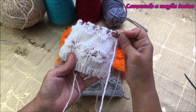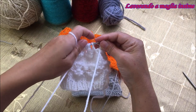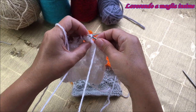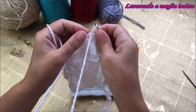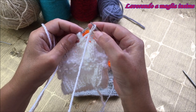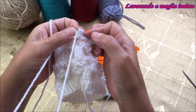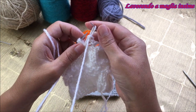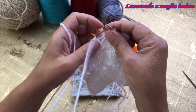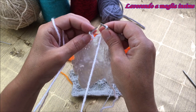Per la chiusura con i ferri circolari, cavalchiamo le maglie: facciamo la prima maglia a rovescio e la manteniamo sul ferro di destra, la seconda maglia la lavoriamo a rovescio e subito accavalchiamo con la maglia elaborata in precedenza. Così per tutto il ferro: la maglia a rovescio elaborata normalmente, poi accavalcata con la maglia precedente. Una a rovescio e la cavalchiamo con la maglia accavalcata in precedenza. Chiudiamo così il progetto mantenendo il bordo con il fiorellino completo.